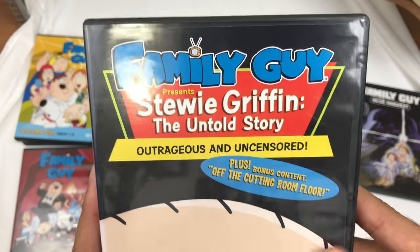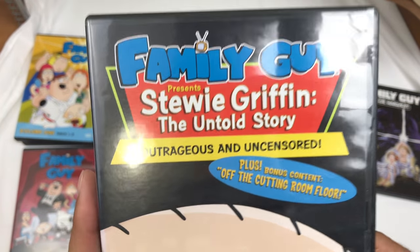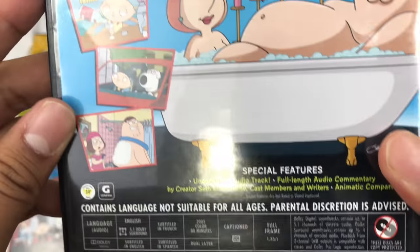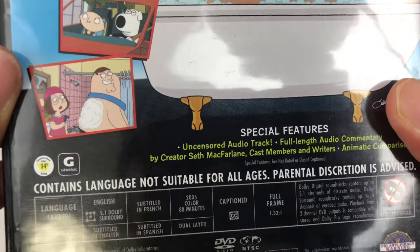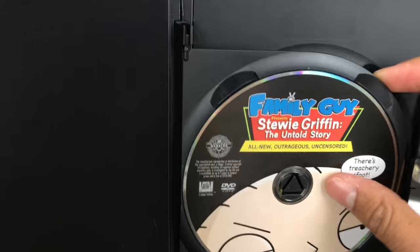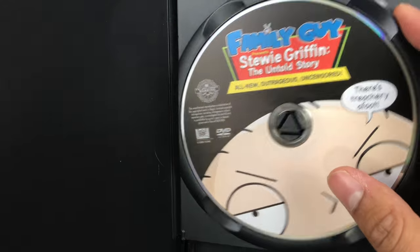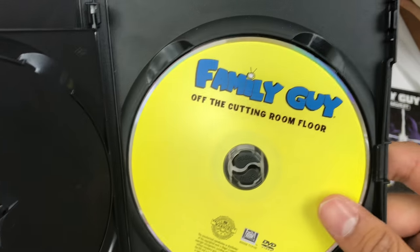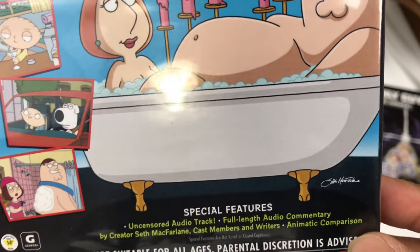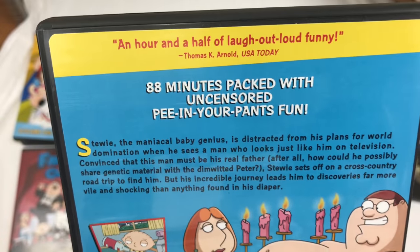Now we're going to go to this. The Untold Story wasn't the funniest to me, but wow — it's dirty. 88 minutes. Look inside here — is it two discs? Here's that, and then off the cutting room floor. I don't know what this is, I'll have to check it out.